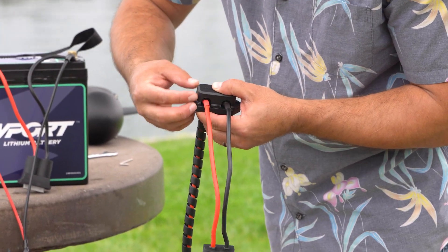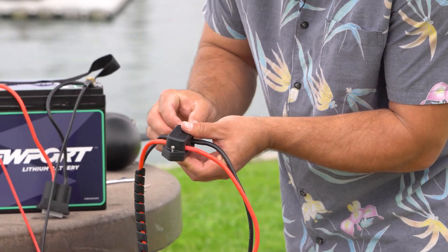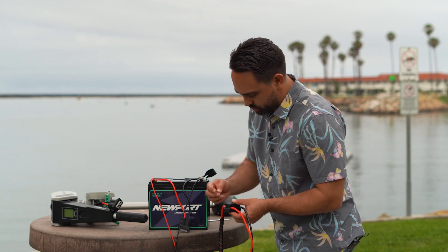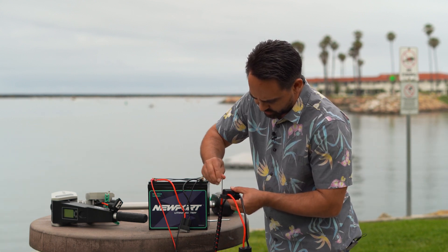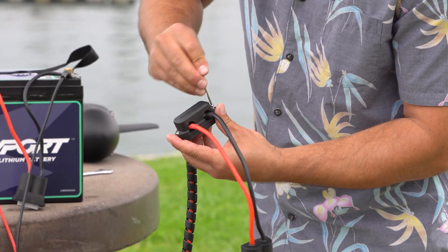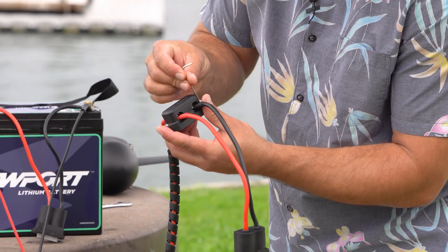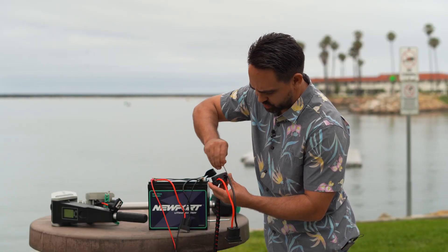The cap goes on and the allen head screws go in. I'm going to hand tighten those just a few threads so they're engaged, then use the included tool to finish tightening everything down. One thing you want to be sure of is not to over-thread — there are just some threads cut into the plastic body of this plug, so you don't need it super tight.